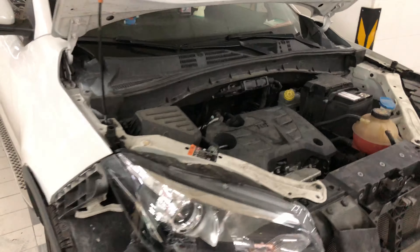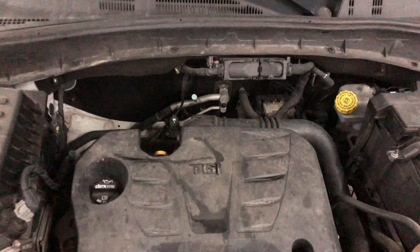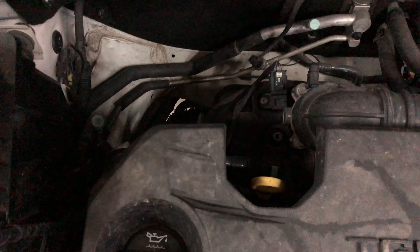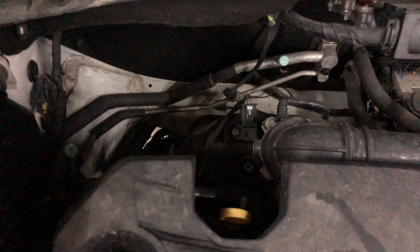Here we have an MG GS SUV. If you're having issues with the air conditioning and you're looking for the place to recharge the system, there's a low pressure and a high pressure — basically caps. They almost look like large bicycle tire inflators.